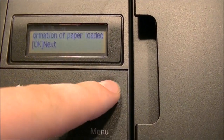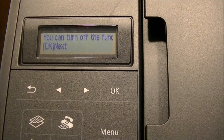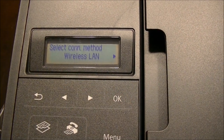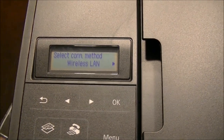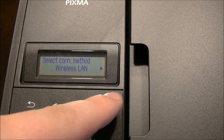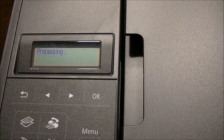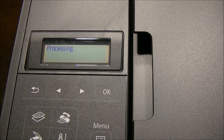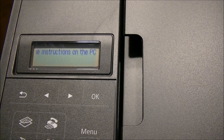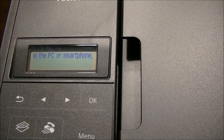Once you get the printer ink in and the reservoirs are tucked away and closed up, the printer will go into an automatic cleaning cycle, then start running you through the program for selecting your paper size — all fairly simple and normal for setting up any printer. Once you get to the wireless printer settings you will have issues. The problem I had was that my wireless network password is alphanumeric, but it only gives the option to put in passcodes — I couldn't figure out how to input my full alphanumeric code.